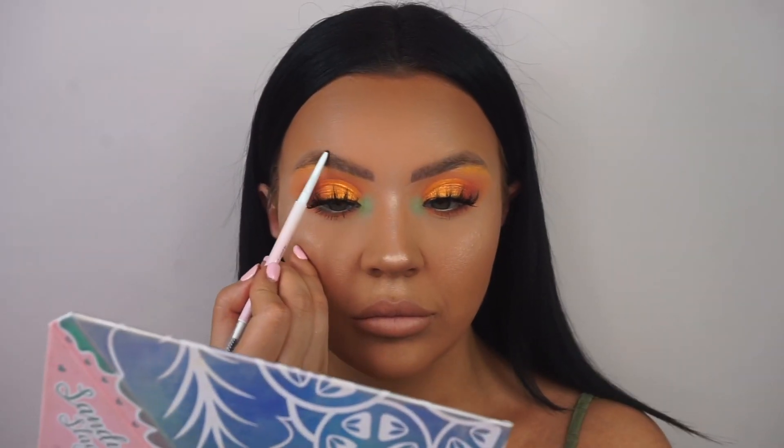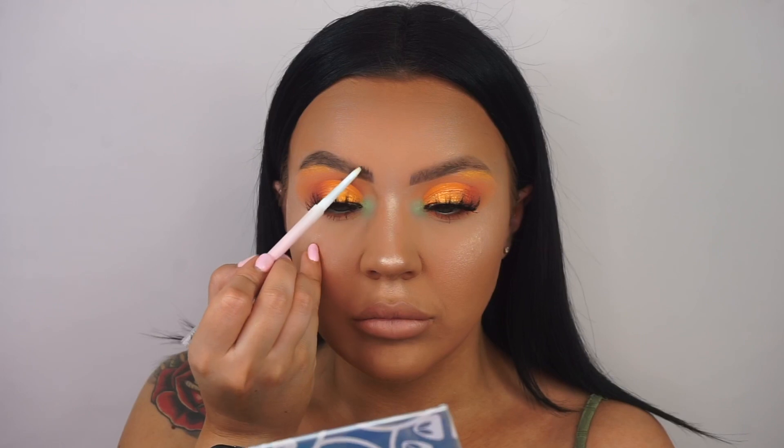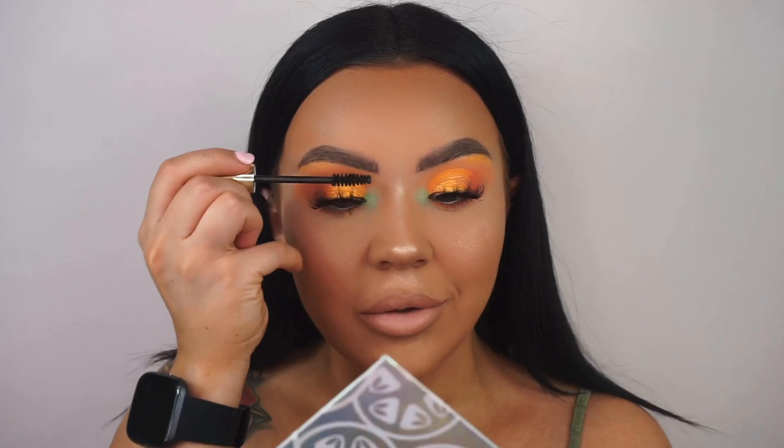I've also left out my brows, so I'm using the P Louise brow pencil that comes with the Sandwich collection, filling them in — and literally this pencil is so lush, it's amazing. Then I'm going in with the P Louise brow gel as well, both in the shade Espresso.